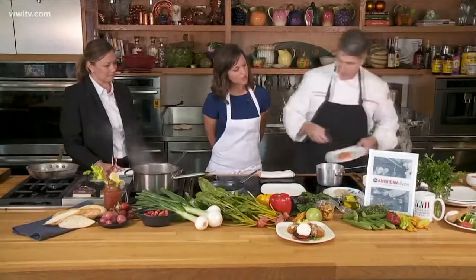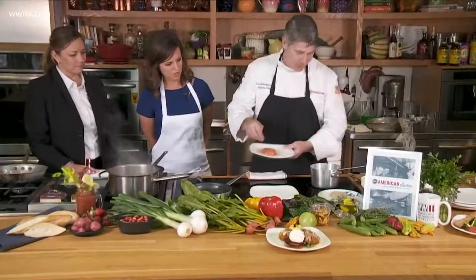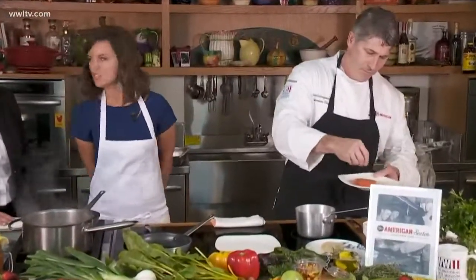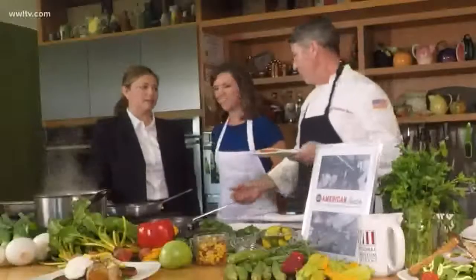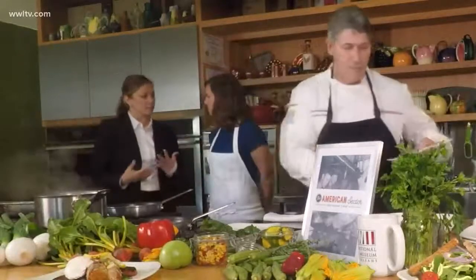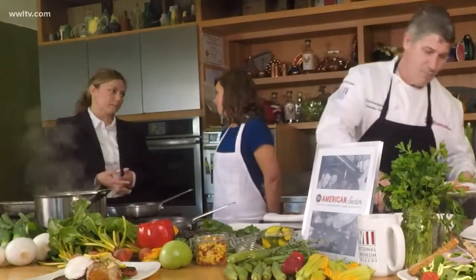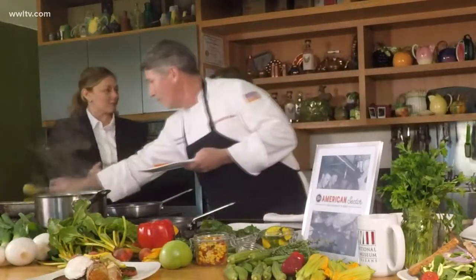We're going to start by blackening a tomato — a little bit of creole spice on both sides. Has your brunch been pretty popular so far? It has, actually. It's a really great opportunity for guests to come have a bite to eat before they begin their museum experience. The weekends are very popular, so we're really excited to offer this to our guests.